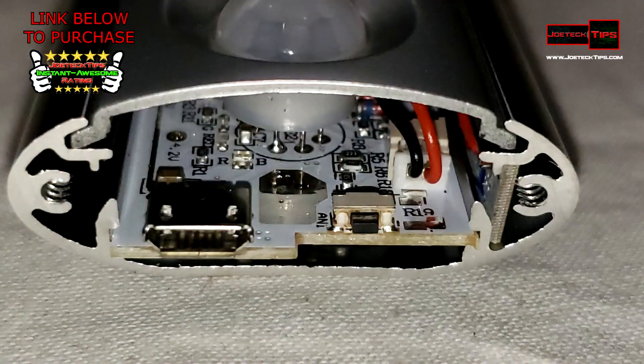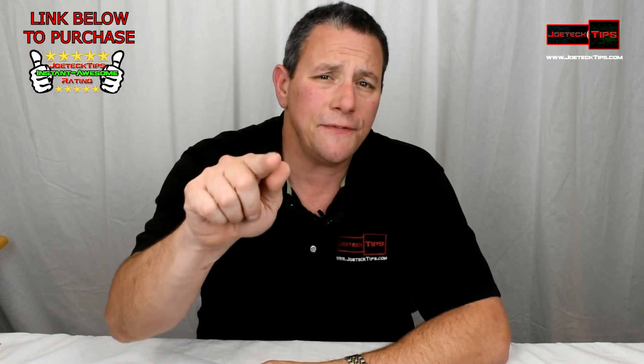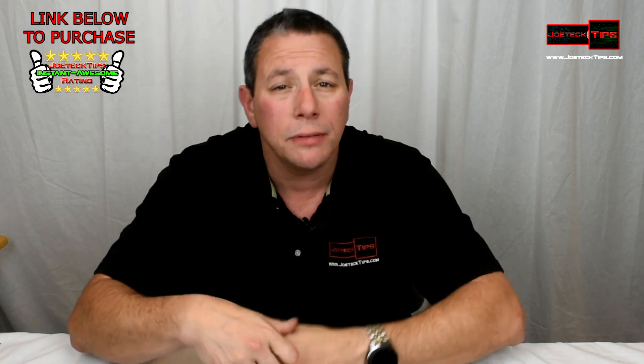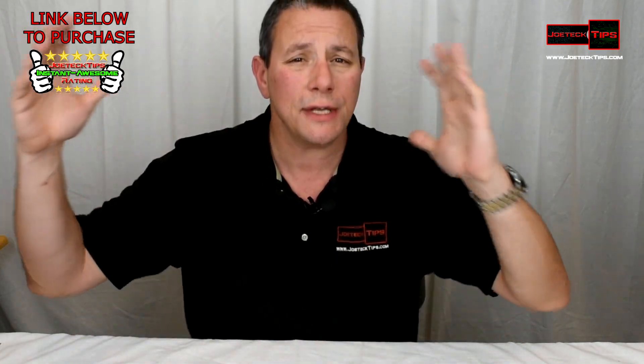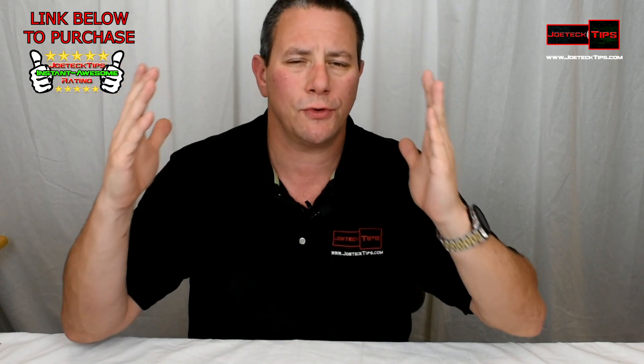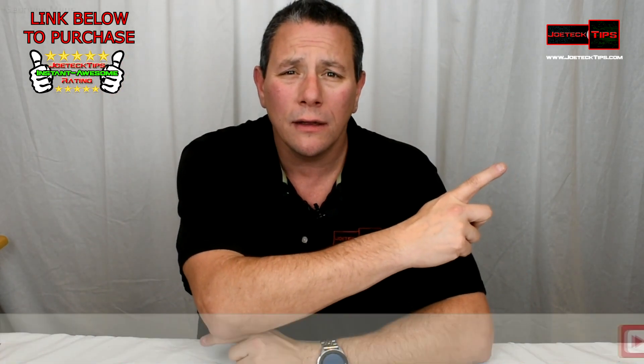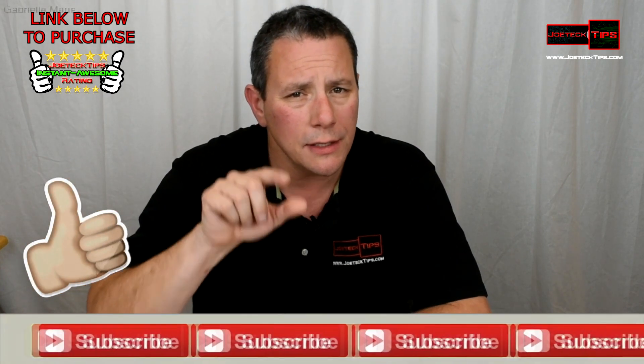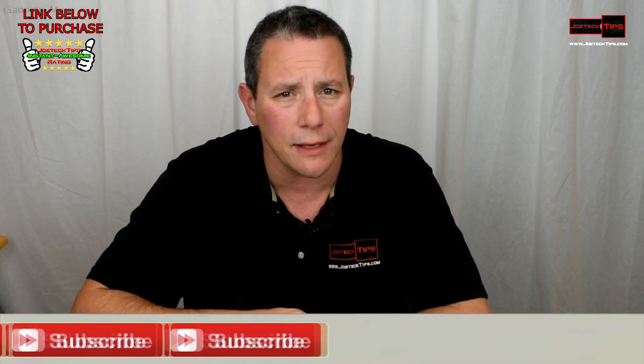Anyway guys, if you like this video and think it deserves a thumbs up, please give me a thumbs up. As always, please subscribe and don't forget to hit that bell to be notified of future videos that I publish. Take care and we'll see you next time.